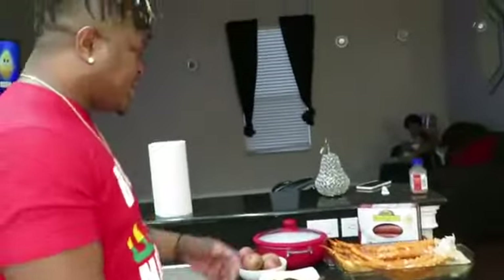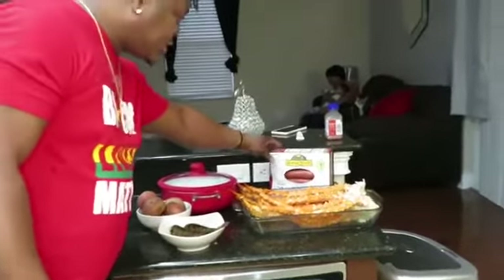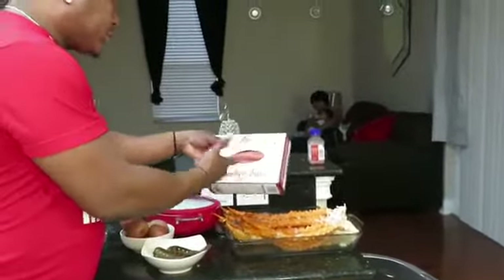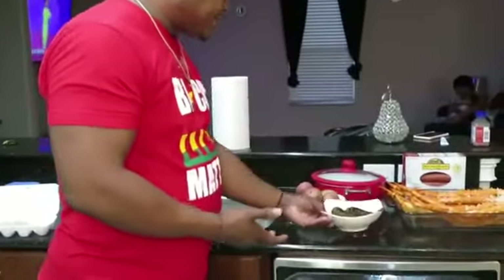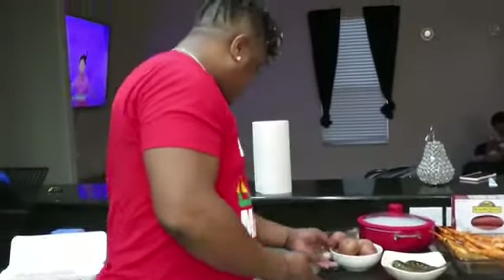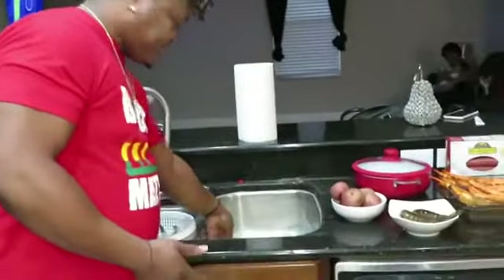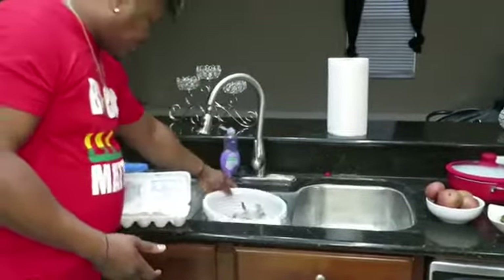I'm showing you guys what we have here — what we're going to be cooking. We have jumbo crab legs with Roger Wood Lumberjack sausage. Very important — gotta have that particular sausage. Also, we have lobster tail with red potato, corn on the cob, fresh shrimp, and eggs.